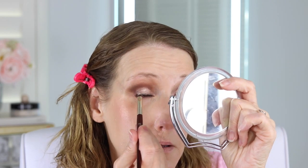I'm going to go in with this color right here and just use my finger. Wow — I didn't realize it was going to be that shimmery! I didn't think it was going to be that shimmery at all.